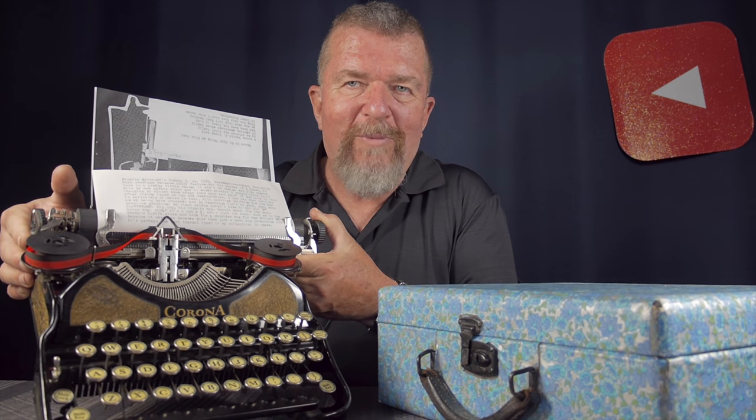Good day everybody, this is Jovan Cleve, welcome back to the channel. This last Sunday we had our monthly meeting of the Albuquerque Typewriter Society and we had some great people show up. I came away with a job to do, and that job involves this flowery case — and in this case was this wonderful Corona 4 typewriter.